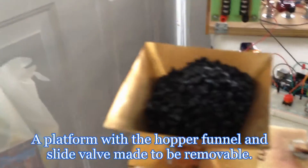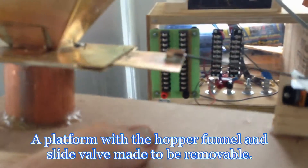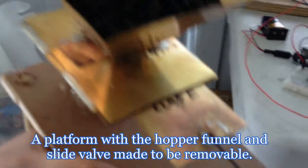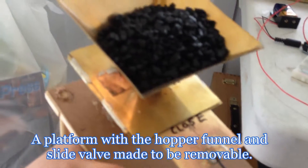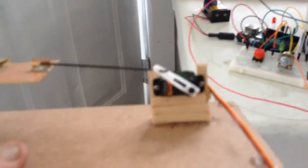Once the chute was operating correctly, a platform was built with a hopper funnel and slide valve — a much better solution. It needs to be removable so that it can be worked on for maintenance. It fits on top of the chute control area.